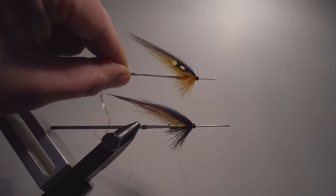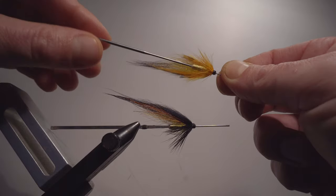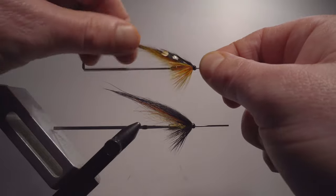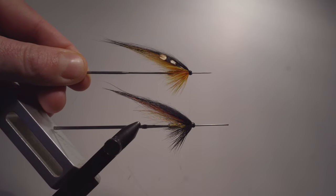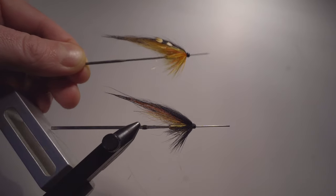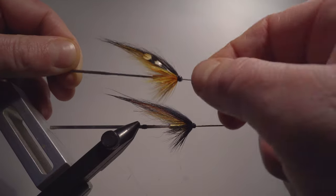Then we have the Willigan. As you can see, it is a bit of a different fly. Regardless, these colors work extremely well in most salmon waters, and it's definitely one of my favorites. Yes, it is.